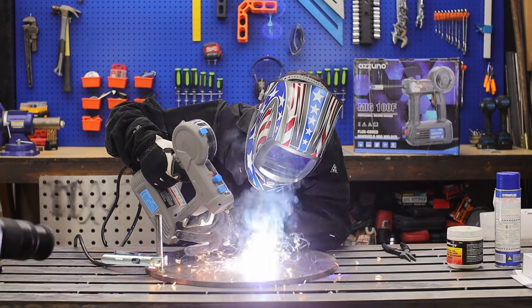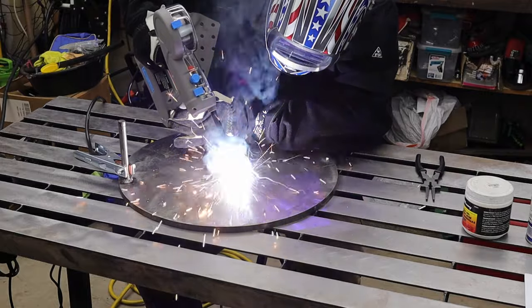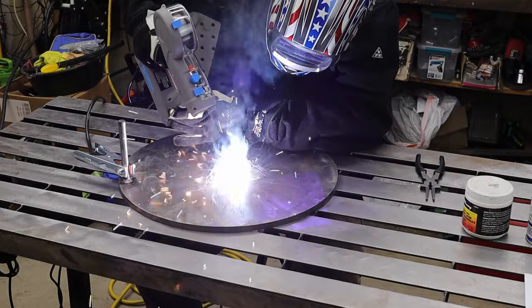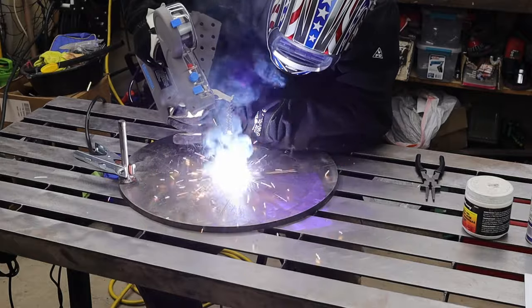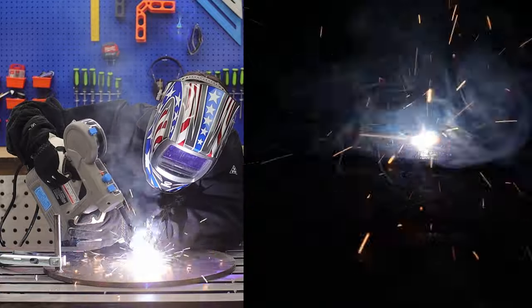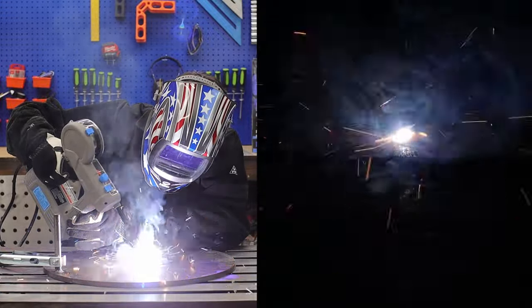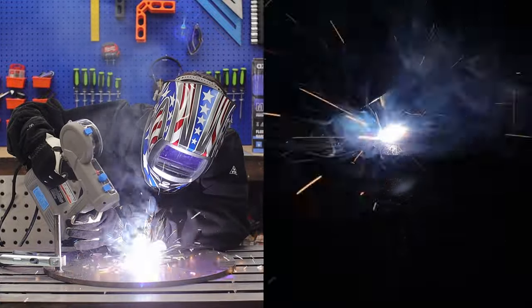This machine says it can go up to 100 amps, but there are no numbers on the dials to know what amperage you're actually running. These first coupons are 1/16 inch and I just chose randomly, going right in the middle. Surprisingly it turned out pretty good — probably could have turned it up just a tad, but this little lap joint turned out great.